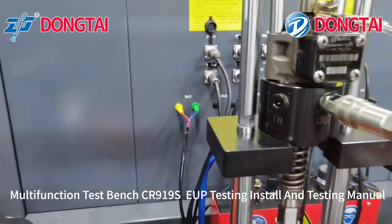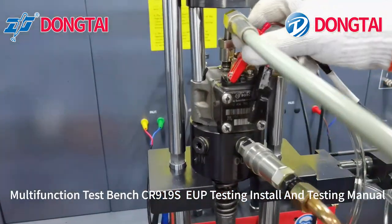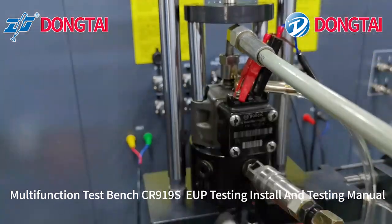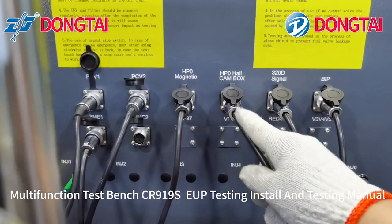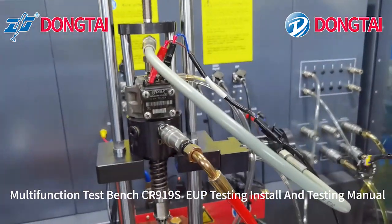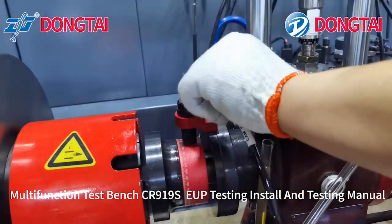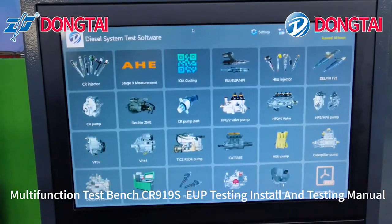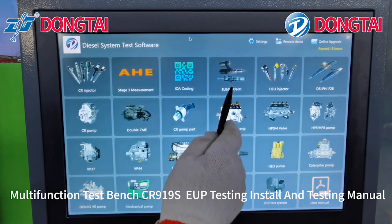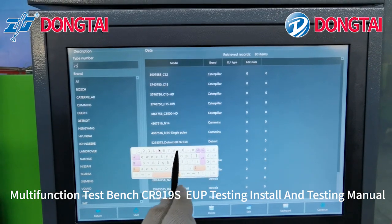This one is injector 1. This cable is NP0. Now our engineer will show you how to test EOP — choose the correct part number of the unit pump.